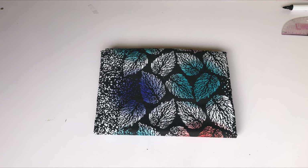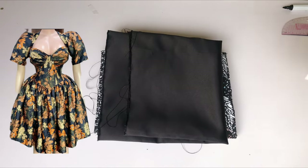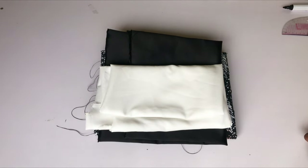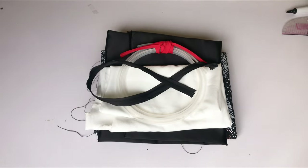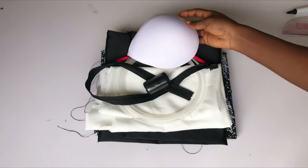Hi everyone, welcome back to my channel. Thank you so much for stopping by. In this video I'll be making this dress that you can see on your screen. I'll be using three yards of Ankara fabric, half yard of Estee, half yard of shiny face, a boning, my zip, thread, and of course my cup. So let's jump right into the video.